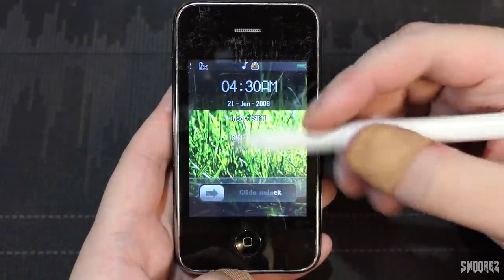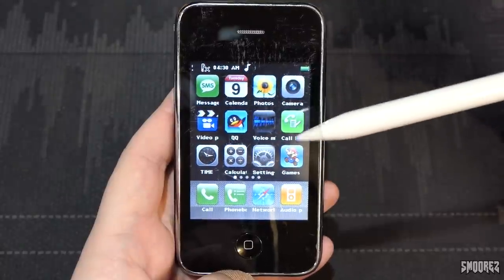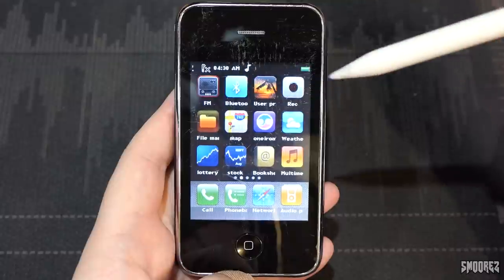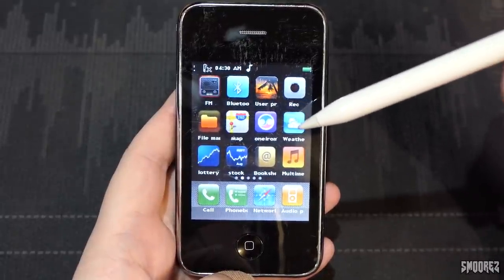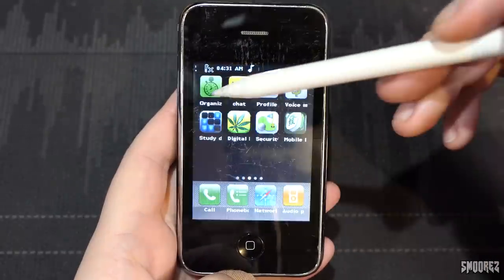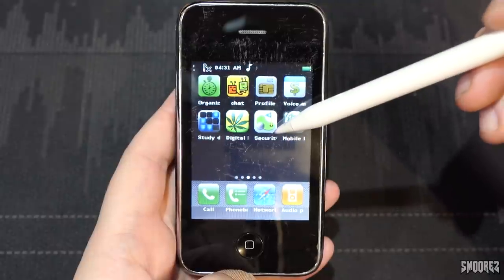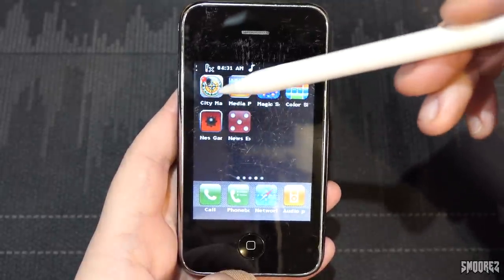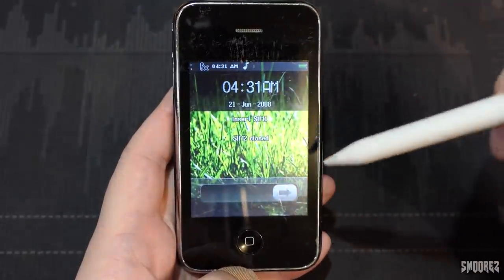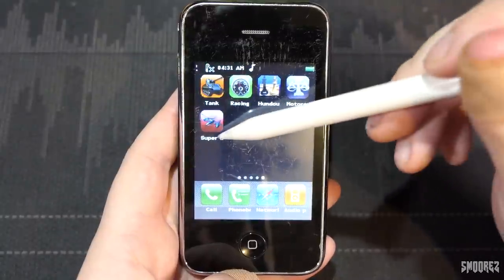I just realized it says 'slide unlock,' and it locked after 10 seconds. We have SMS, calendar, photos, camera, video, QQ, voice, call list, time, calculator, settings, games, call, phone book, network, audio player. FM, Bluetooth, user profiles, file manager, map, web, lottery, stock, bookshelf, multimate, organize, chat, profile, voice, study, security, mobile, city map, media, Magic Sushi, color something, NES games, news, tank, racing, Hundu, motor — let's just say motorcycle — and Super.